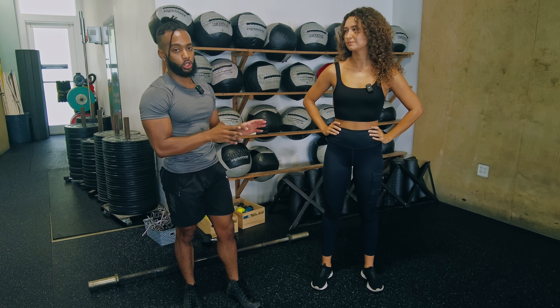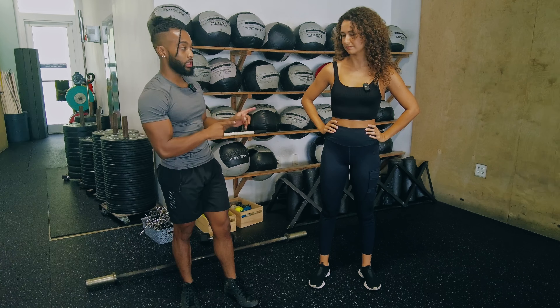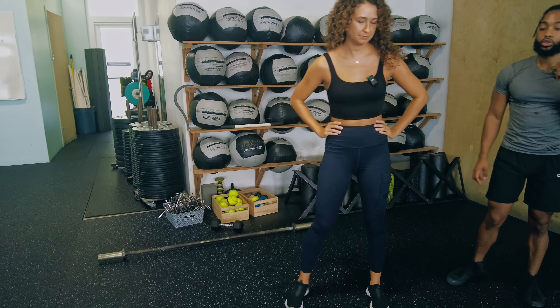First thing we'll do is get straight to the form, as always. Montana, I'm going to have you go ahead and perform six reps here, and while you're going, I will talk through the exercise form.